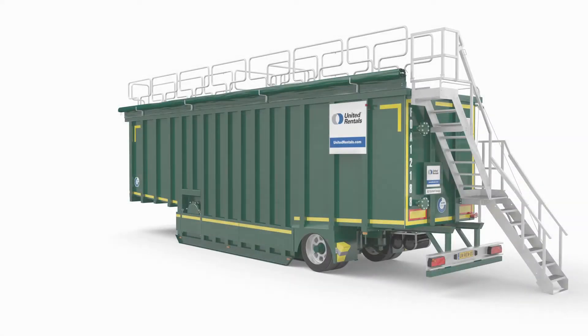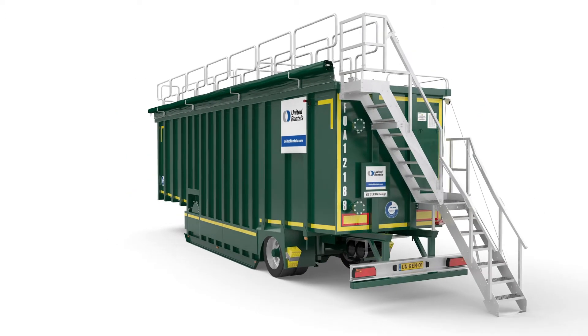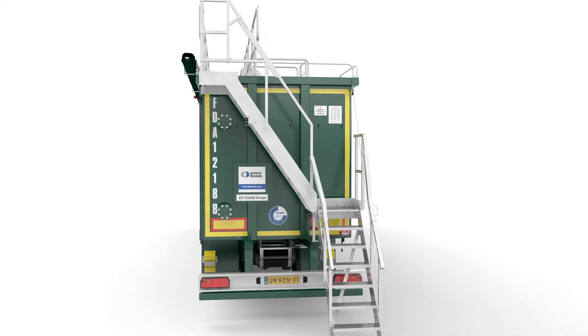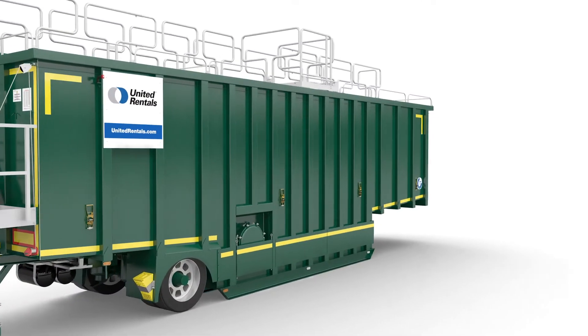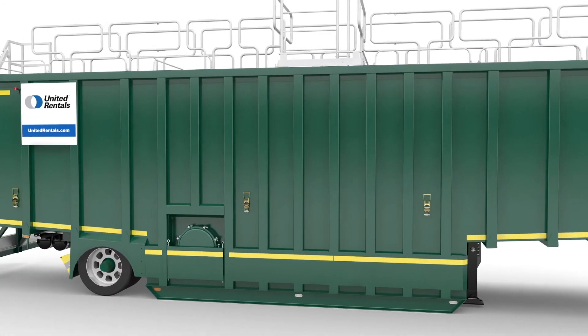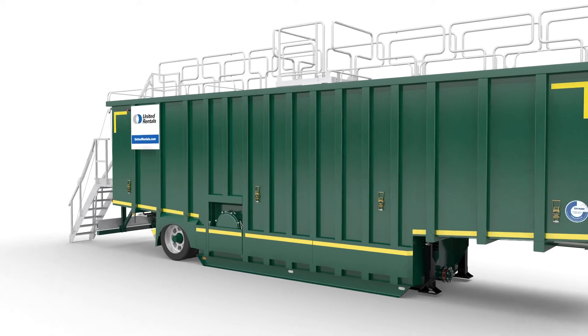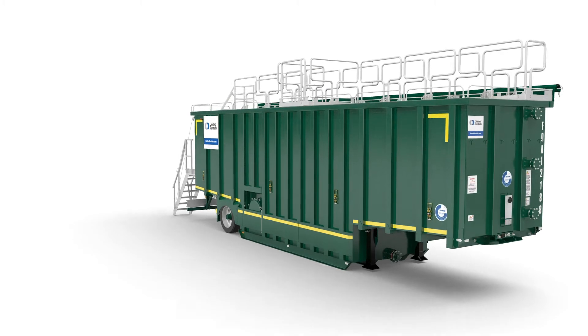The United Rentals Filtration Open Top Tank is ideal for projects that require filtration or separation of large volumes of liquid streams. Besides the unique benefits every Baker tank has, like plug and play, safe work environment, and easy cleaning, this tank has an open top and platform which allows clear view on the liquid stream.